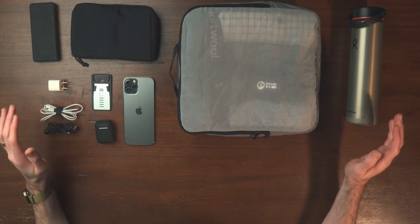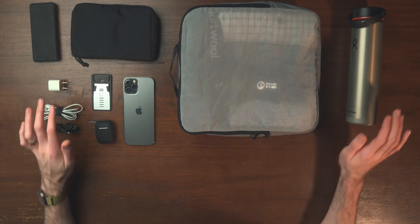Getting into the bag, I'm just going to unload everything out on the table — it'll be easier to explain. What we're looking at here is the core of everything I would need on a seven-day trip.